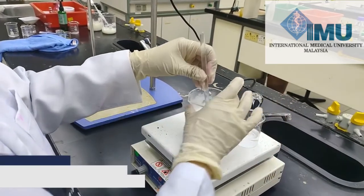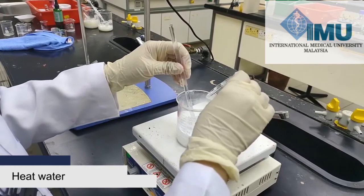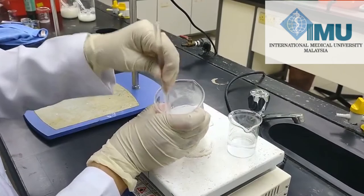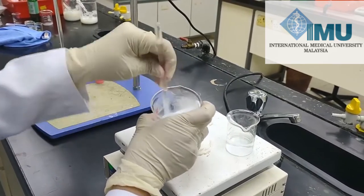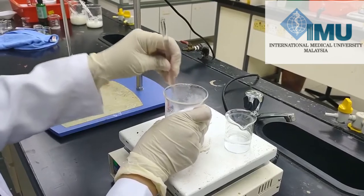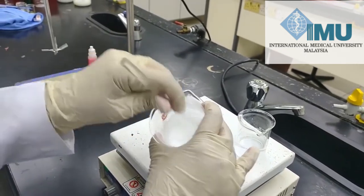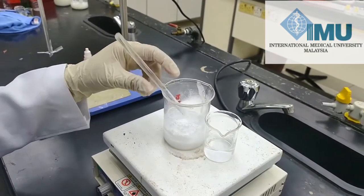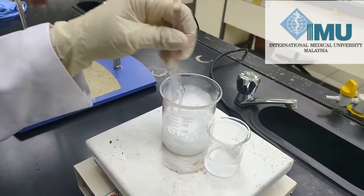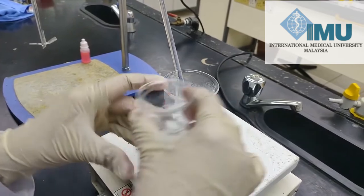Meanwhile, we will heat our water phase. Our water phase is heated up to 60 degrees, because if you add it directly, the oily phase will congeal faster. So we heat it a little, and when you add the water phase into the oily phase it will not congeal. Now we will add our water phase.